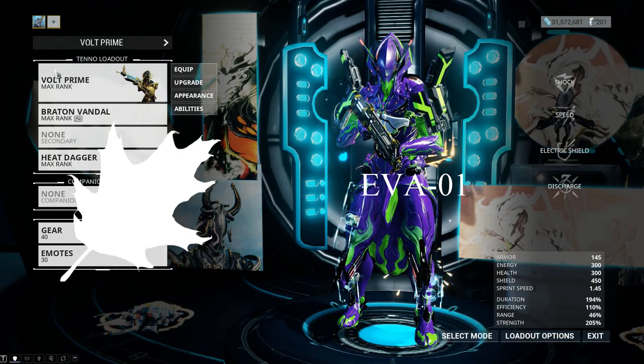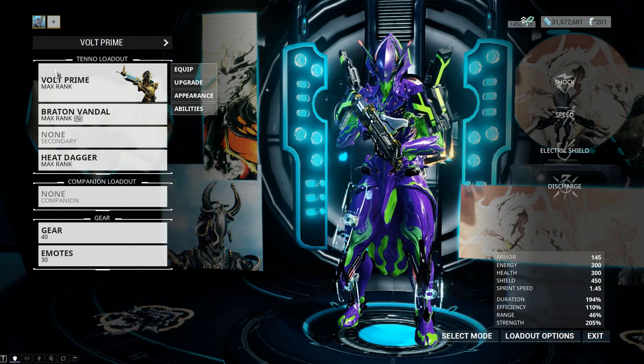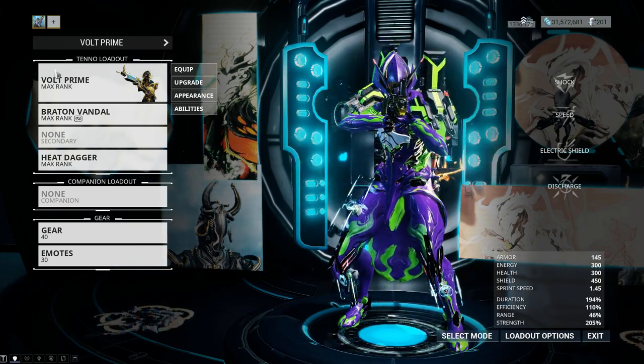Hey, what's up everyone, this is Comlocks and welcome to another video. Today I'll be showcasing a tutorial on how to do my Evangelion x Volt cosplay. For this cosplay, for Eva Unit 1, I'm using Volt Prime.